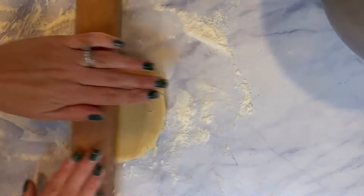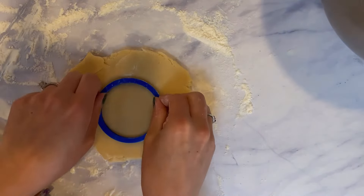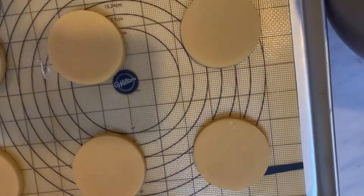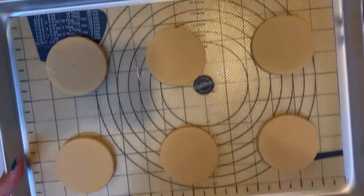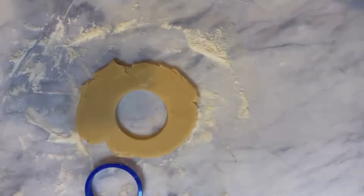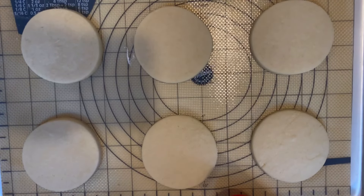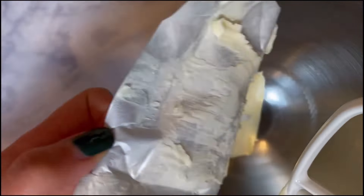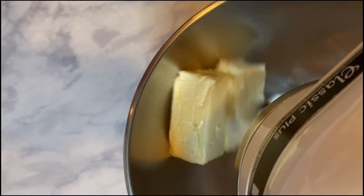My cookie sheet fits six cookies comfortably, so I make six at a time with a good few inches between each cookie to help prevent spreading. Here they are coming out of the oven — I bake them at 350°F for seven to ten minutes depending on the size of the cookie. While the cookies are cooling, we're going to make the buttercream frosting.